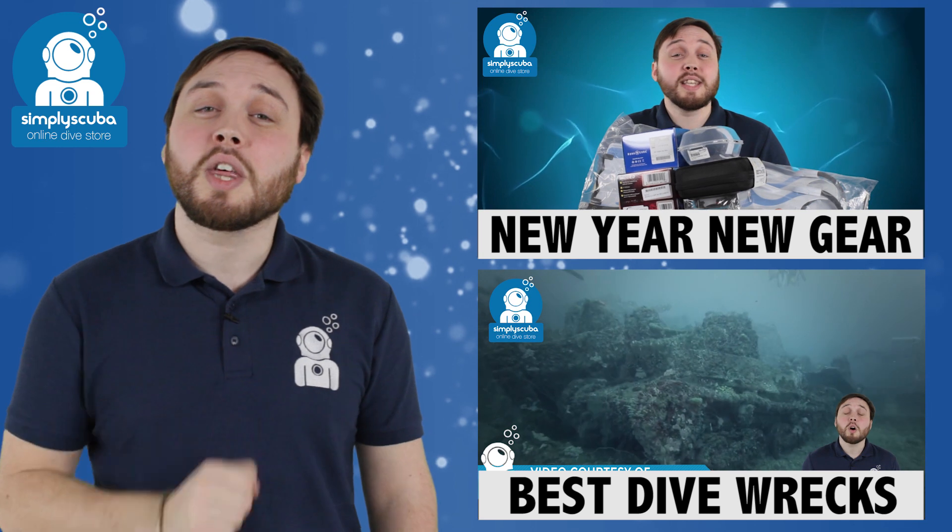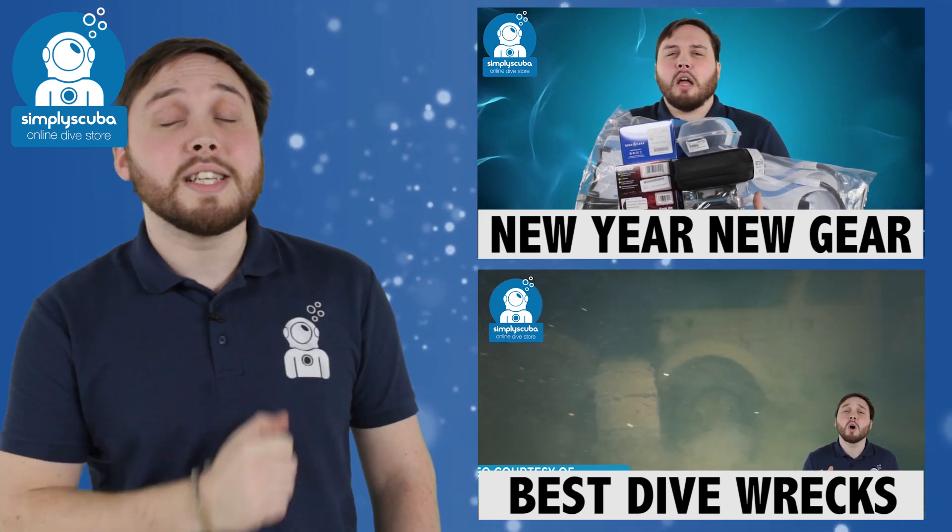If you like this video, give us a thumbs up, and if you want to see some of our other videos, click on these links over here.